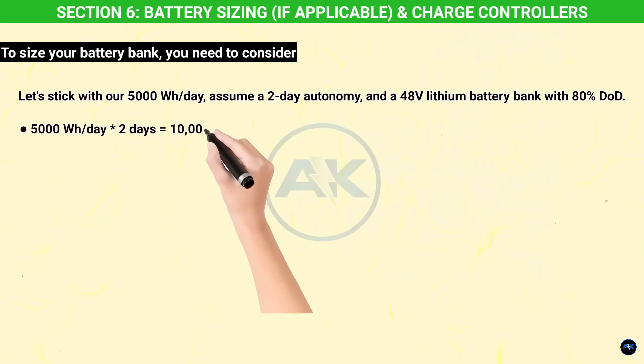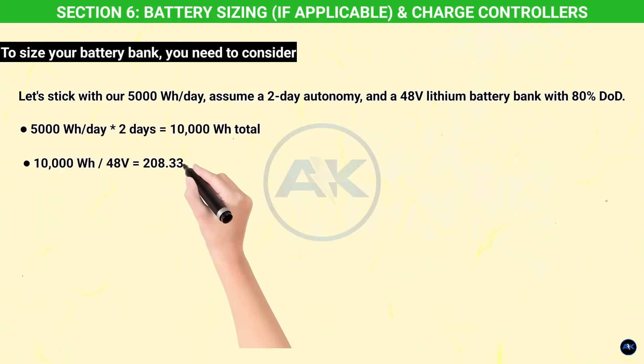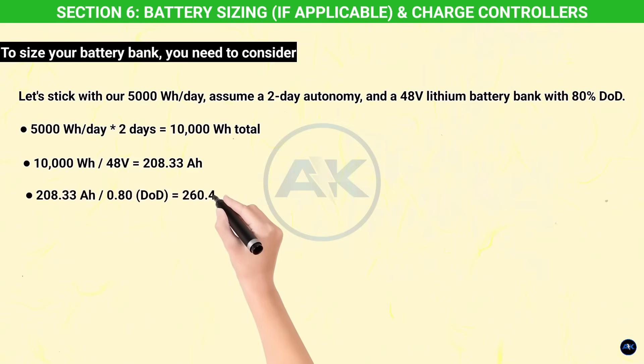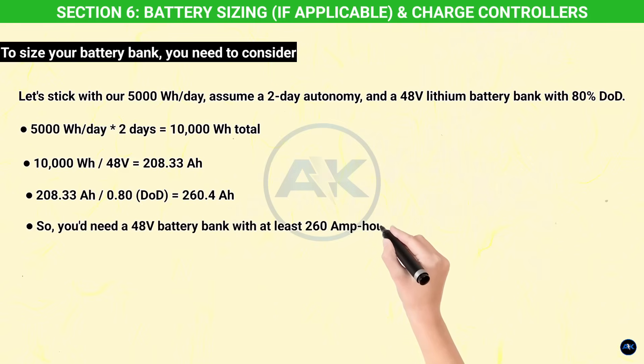Let's use our 5,000 Wh/day, two-day autonomy, and a 48V lithium battery bank with 80% depth of discharge: 5,000 Wh/day × 2 days = 10,000 Wh total. 10,000 Wh ÷ 48V = 208.33 Ah. 208.33 Ah ÷ 0.80 = 260.4 Ah. So you'd need a 48V battery bank with at least 260 amp-hours of usable capacity.